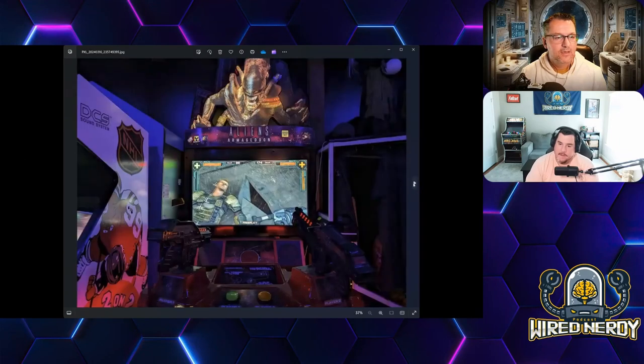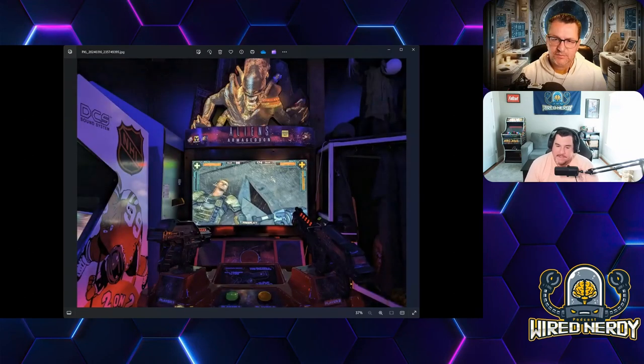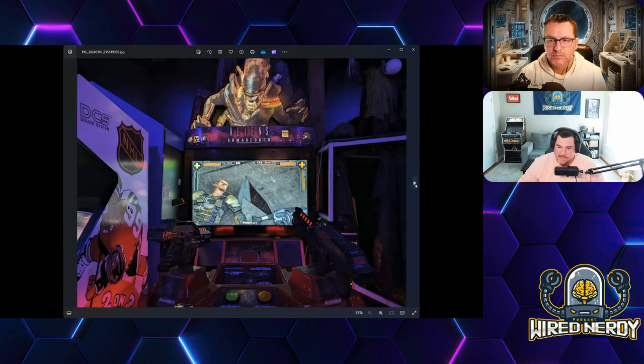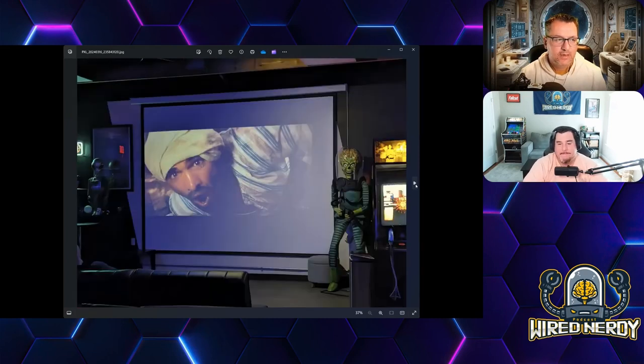Here's the Alien Armageddon game — one of those big two-gun cabinets with light guns where you're a colonial marine going to get the alien off the ship. You and Brian played this a little while — you figured out all the buttons, throwing grenades and all kinds of fancy stuff. They had quite a few light gun games.